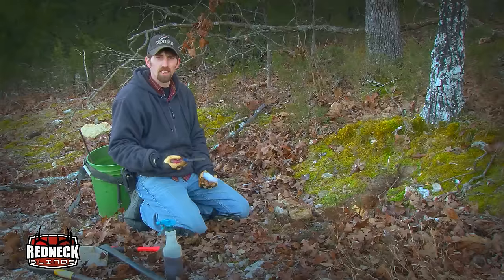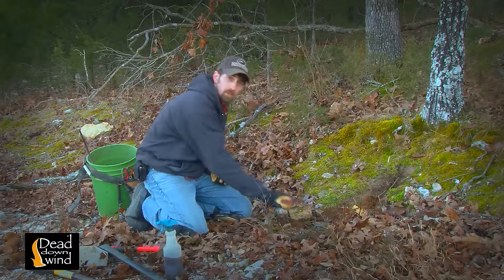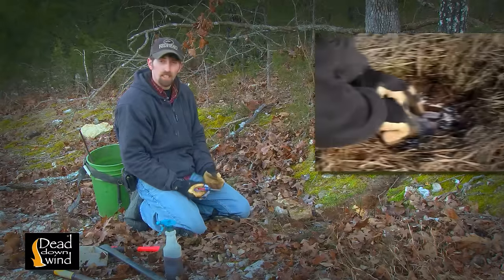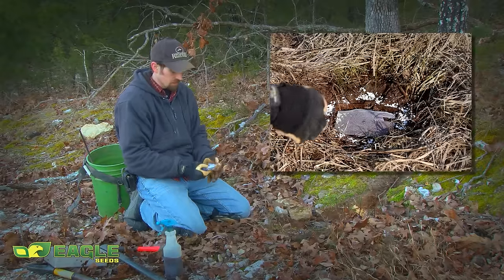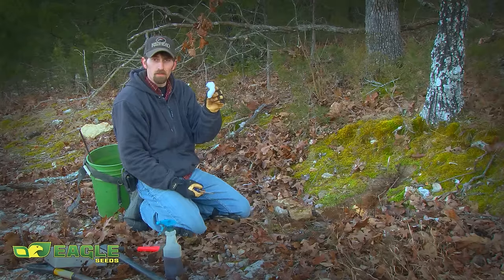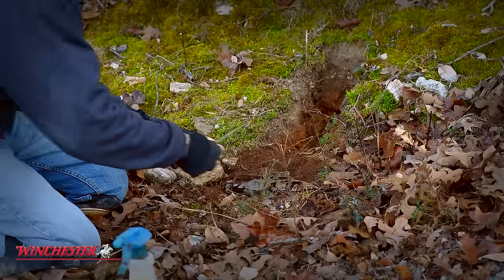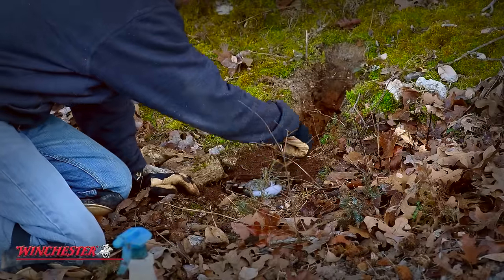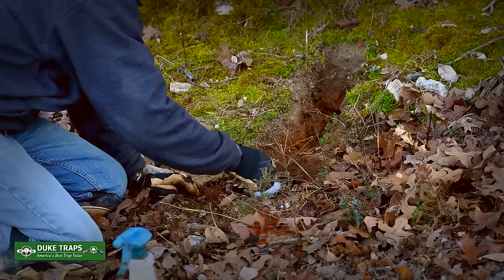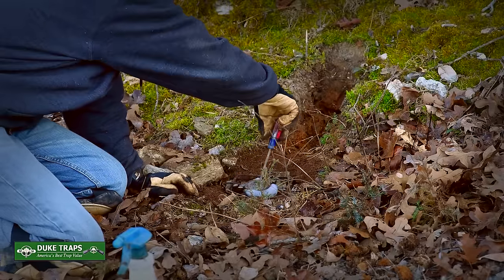Just like we showed you on the flat set, you've got to protect underneath the pan of that trap so that it can go down when a coyote steps on it. On the flat set, we showed you how to use the wire screen to protect it — we laid it over the pan. This time I'm just going to show you using some polyfill. Basically all that polyfill is is pillow stuffing — you can get it almost anywhere. Neither one is something I prefer over the other; they're both good methods of protecting it. I just want you to have some options. I just take that polyfill and shove it up under the pan.